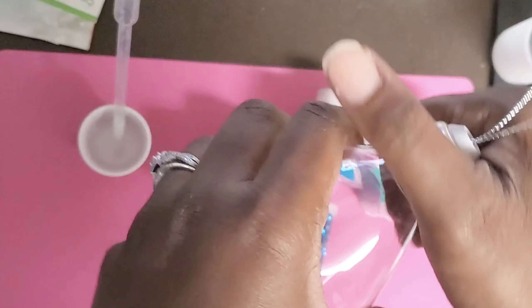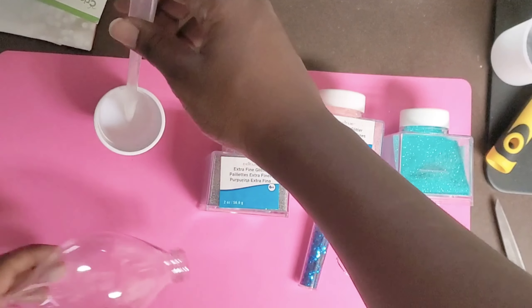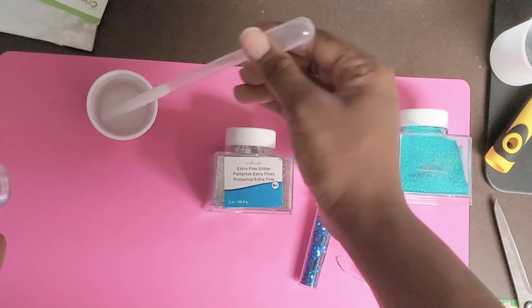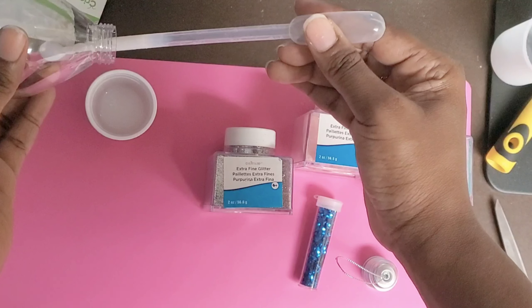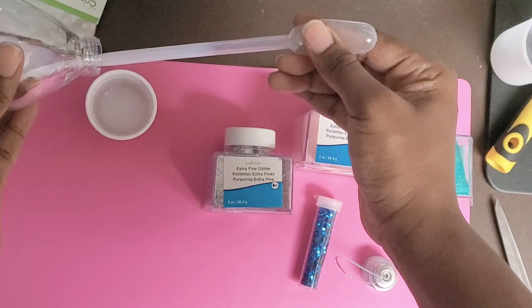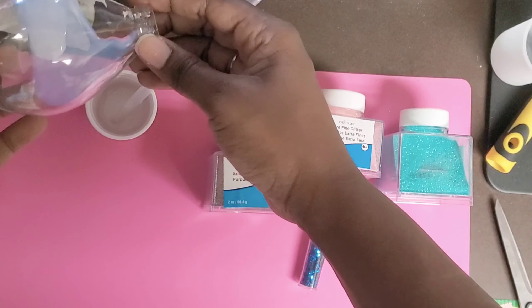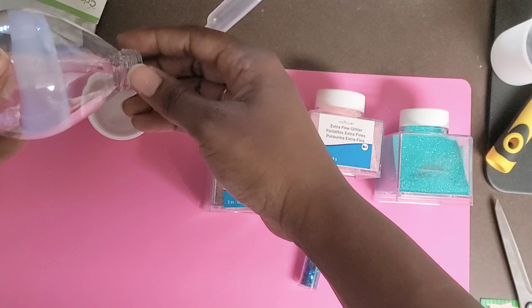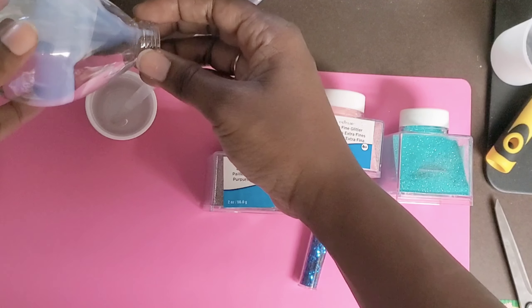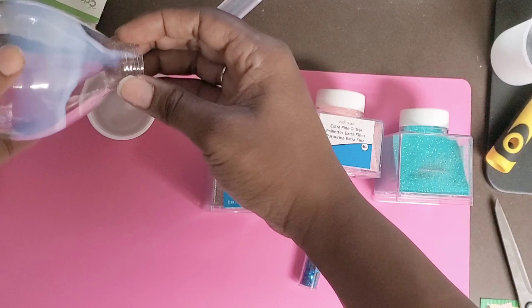We're going to cut these off and I'm going to show you how I do my two-toned ornaments with two different kinds of glitter inside. Untwist it and add polyacrylic — I'll list the materials in the description below. For a two-tone ornament, you put the polyacrylic on the top only, not all the way to the bottom. Just twirl it around so the material rolls evenly around the ornament, then drip the excess polyacrylic out.